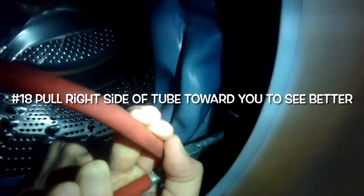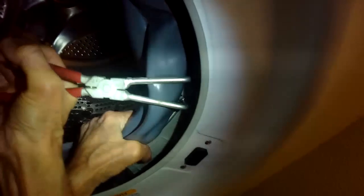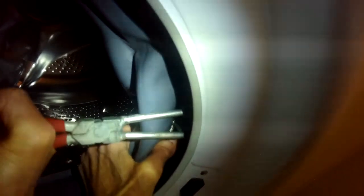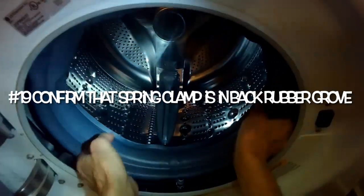Get the tool into each one of the metal circles on the spring and squeeze — that will allow you to get one metal circle onto the hook part of the spring. Pull the whole tub toward you with your left hand while your right hand guides the round part onto the hook with the tool. Take your time; pull it toward you so you can see better. Once hooked, feel around the perimeter to make sure the spring clamp is fully seated in the rubber groove.